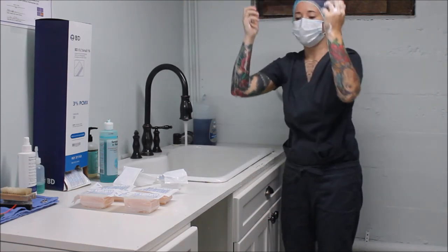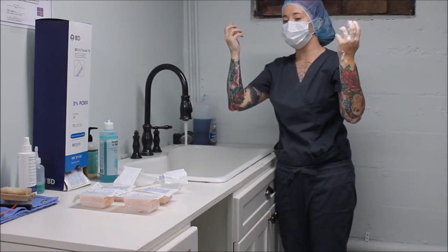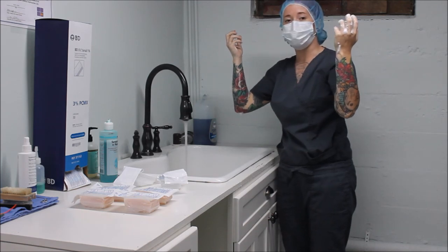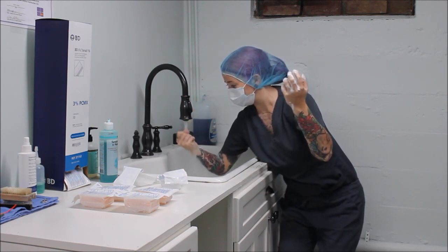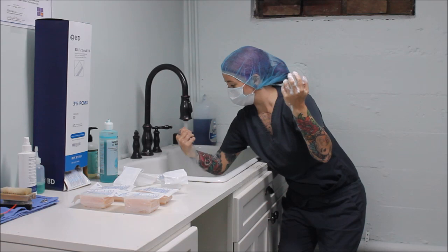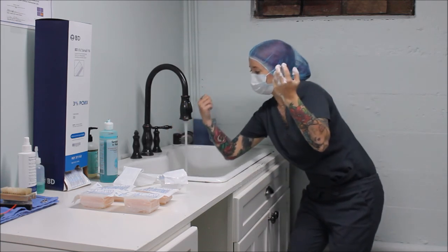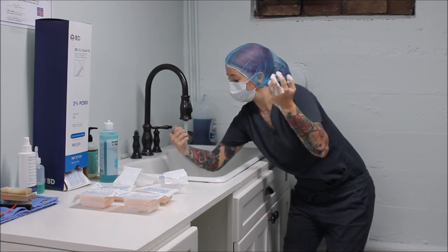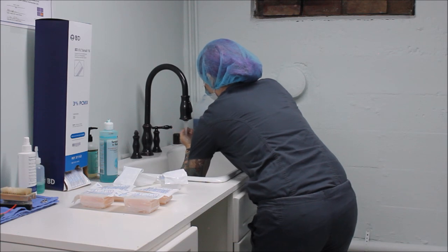Now I'm done with this arm. I'm going to drop my scrub brush. Maintaining my hands above my elbows, I'm going to rinse my scrub off from my hands down to my elbows, making sure none of the drippings from my elbows reach my hands. I'm also going to make sure I do not touch any inside compartments of the sink or the faucet. Just leaning down carefully, starting with my hand and rinsing down to my elbow, repeating on both sides while being careful not to touch any part of the sink.